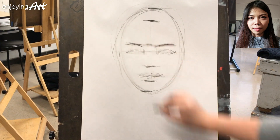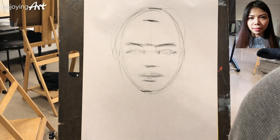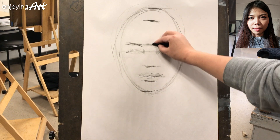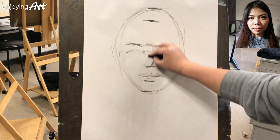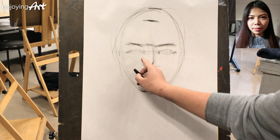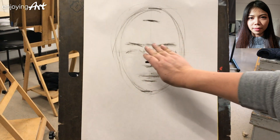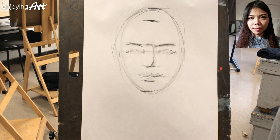The eyebrows have a little bit of angle like this. Right now it doesn't look like anyone — it's very general. We try to get the proportion correctly before going to specific details and specific features of the person. Now I'm going to see the shadow side. The shadow side is divided at the middle part of the nose. You can see the structure of the nose coming up, then a little flat, curved over, and coming down — most people's noses look like that.